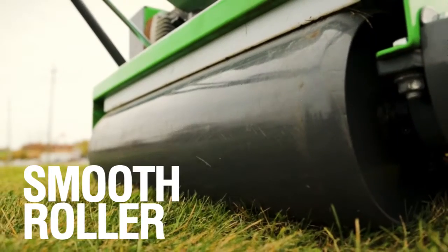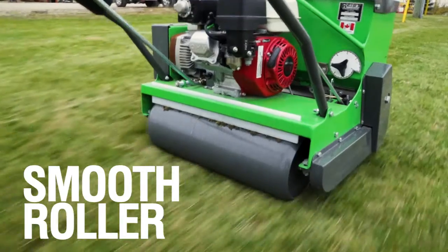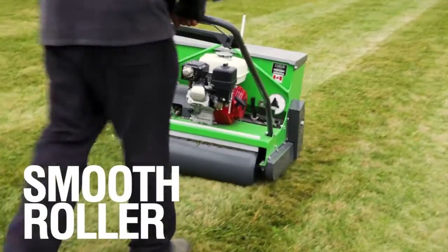Lastly, a hard pack roller compacts the grass seed into the ground to ensure germination. The roller is equipped with a scraper to keep the roller clean for consistent trouble-free operation.